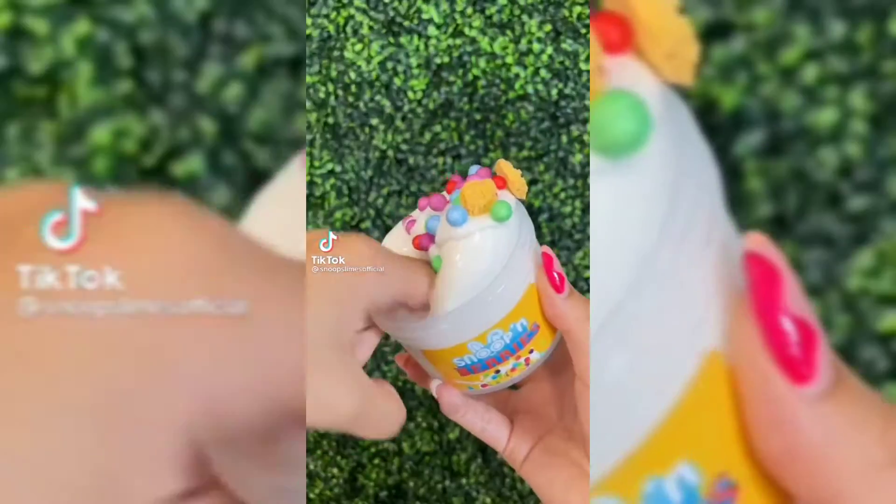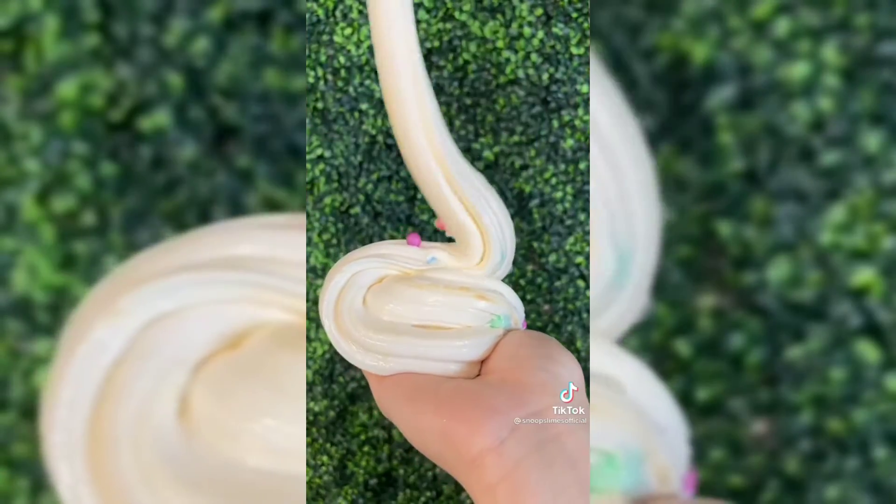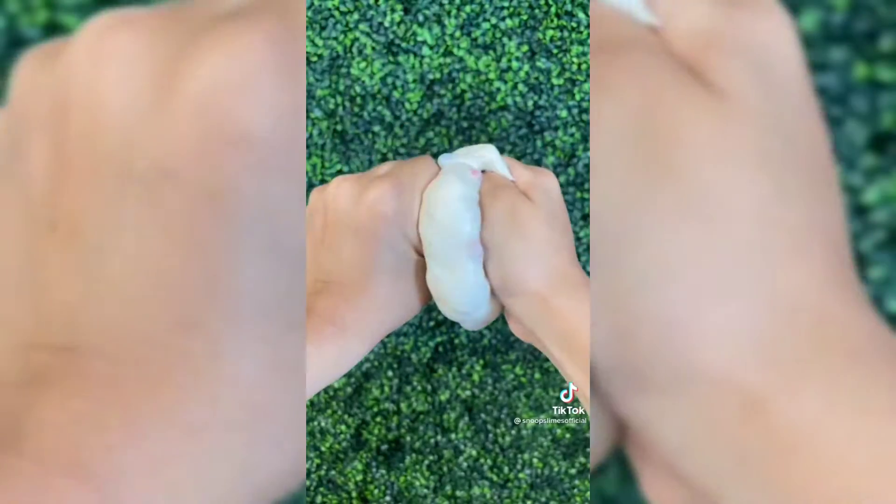Here are the new slimes that I've just restocked. First is Snoop and Crunch. This is a clicky and glossy slime inspired by the cereal Captain Crunch Berries. It is scented just like the name and it will come with cereal add-ons for you to mix into the base. The texture is so addicting and it is one of my favorites from tonight's restock.